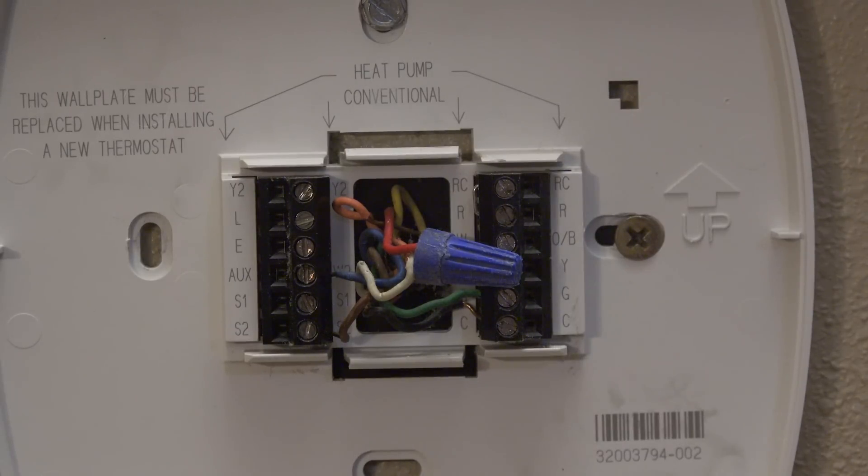I just went down there and jumped it out at the furnace and it worked fine. So it's not working when I do it up here at the thermostat. What is the problem? I want to be specific on what you think this problem might be, because this one's going to be a little different than you might think.